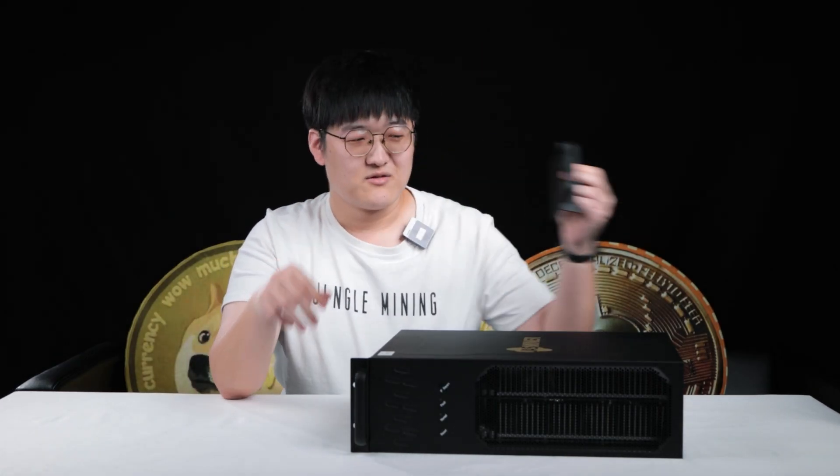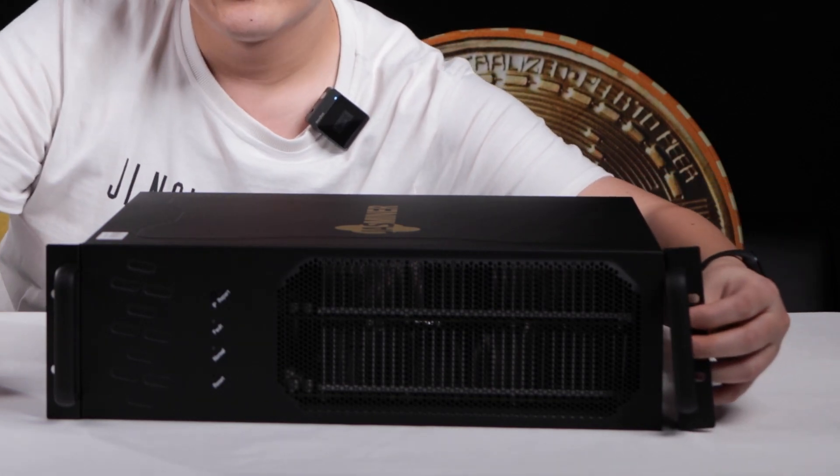Before we get started, I'm going to give you a brief about this mount. This is going to be shipped separately in your package. If you would like to put the machine into a server cabinet, you can screw it in. If you do not want that, you can keep it standing upright.